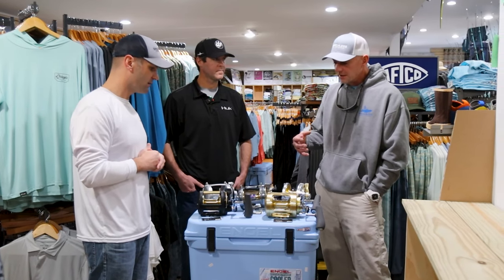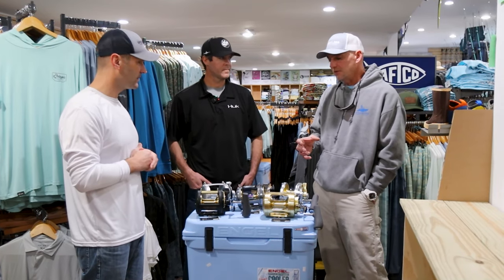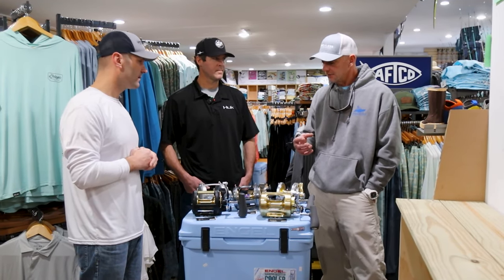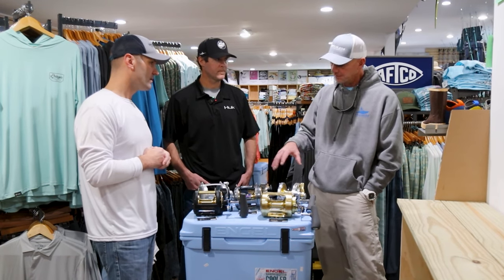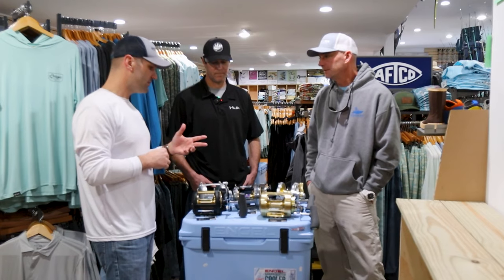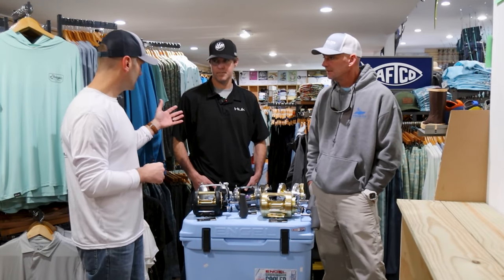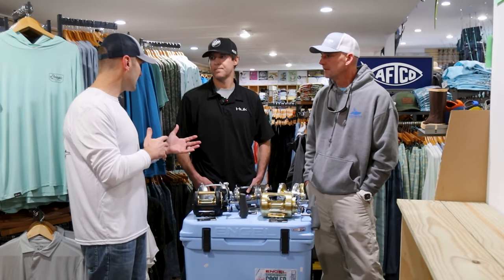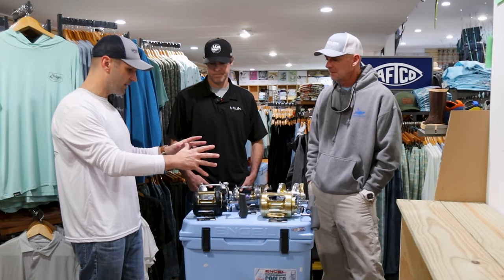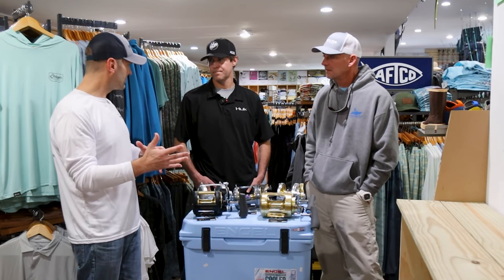Well, the longer I do this, the more I realize that some of these reels have better longevity than others. And that's my main takeaway from these different brands and different models. So when we talk about longevity — and I'm guessing you really see this in terms of what people bring back and what they talk about — what dictates whether a reel lasts a long time versus not?